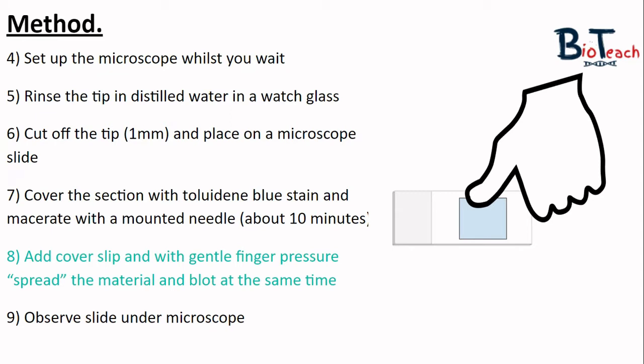Once they've macerated the tip, gently place the glass cover slip on top and then using your thumb press down firmly onto the cover slip to squish the cells. Do not move your thumb side to side or the cells will roll over or overlap one another, which won't be good to view under the microscope. By pressing down firmly at a 90 degree angle you can ensure you're creating a single layer of cells to observe.